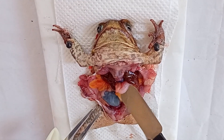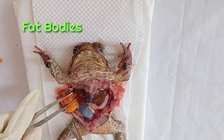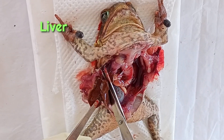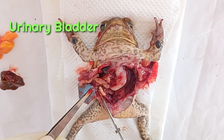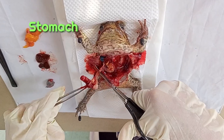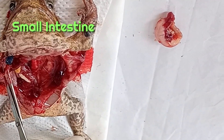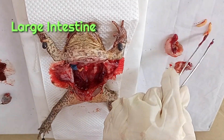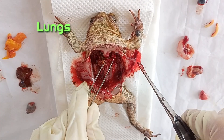At this time, let's separate the organs from the frog. This yellow part is the fat bodies. This reddish-brown part is the frog's liver. She is now cutting off the urinary bladder. This part is the stomach. These are the large and small intestines. This is the gallbladder. This one is the frog's lungs.